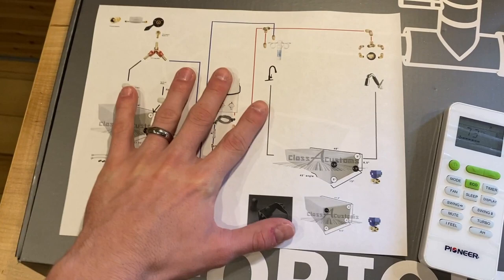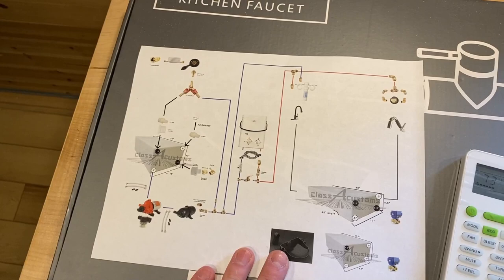Today we're going to work on some plumbing. I have to get it all done today because I bought a ton of stuff on Amazon about a month ago, and today's the last day I can return it if I don't use it. Some of the SharkBite connections are expensive, so I want to try to get it done and return anything I don't need. Here is my plumbing diagram — we're going to use this to make all the plumbing, going essentially top to bottom.